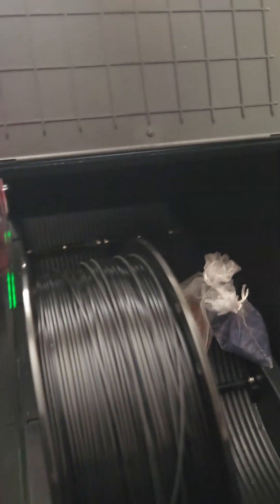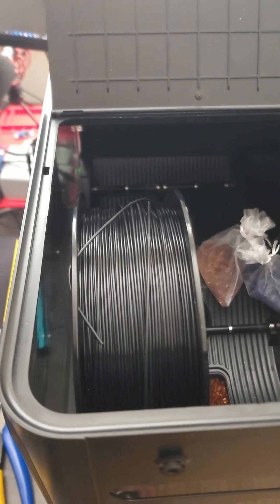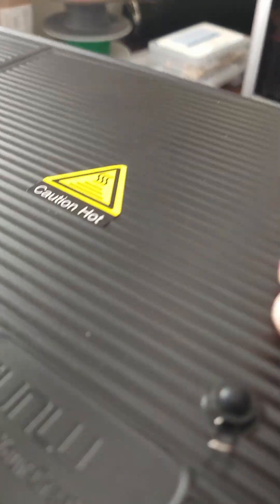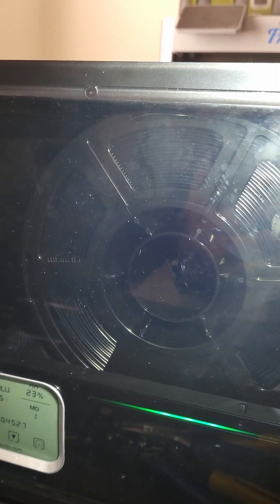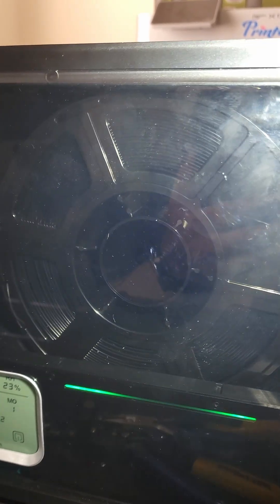Ready? You saw it here first. Look at that. The first Sunlu S4 auto spinner — first of its kind.